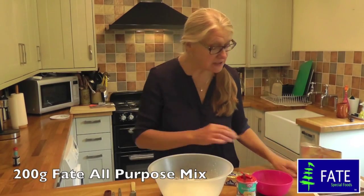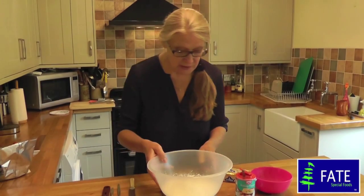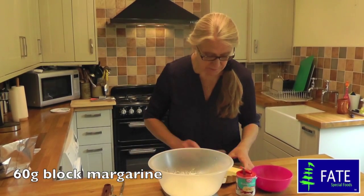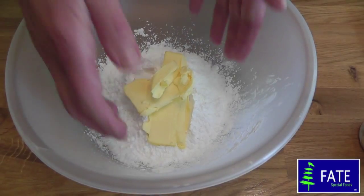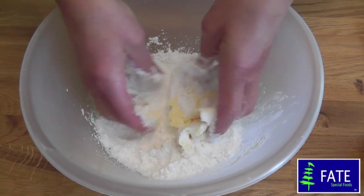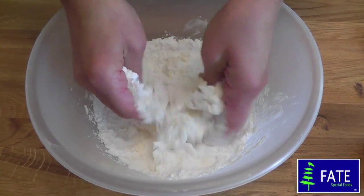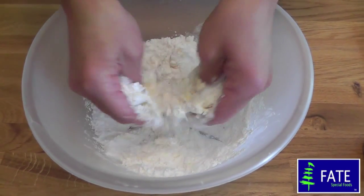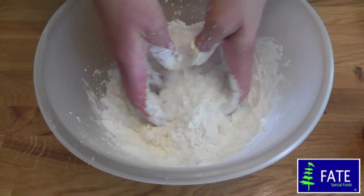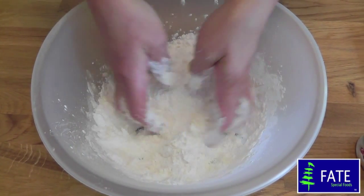To make the churros, I've got 200 grams of the Fate low protein all-purpose mix already weighed in my mixing bowl. Into that I'm going to weigh 60 grams of block margarine. This gets rubbed in — just cover the margarine with a bit of all-purpose mix and squeeze it between your fingertips, gathering more as you go. What you're looking for is a mixture that looks like fine breadcrumbs.